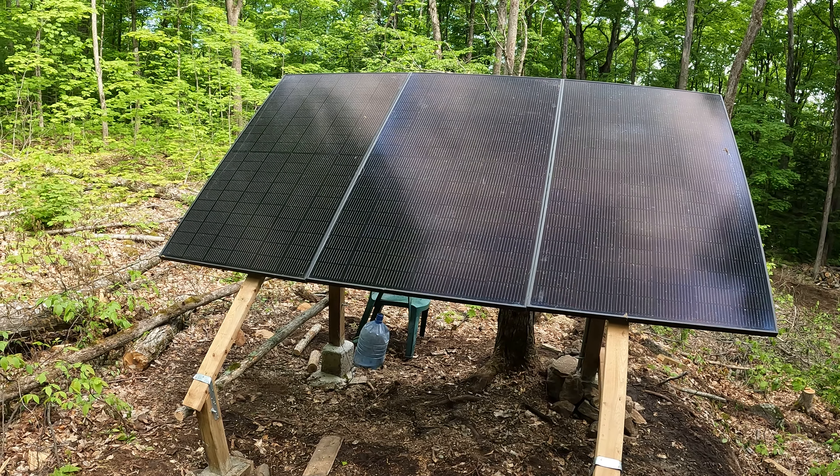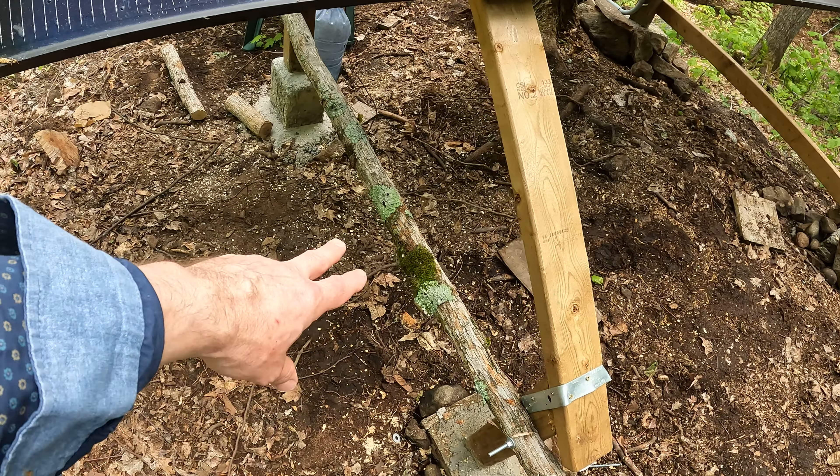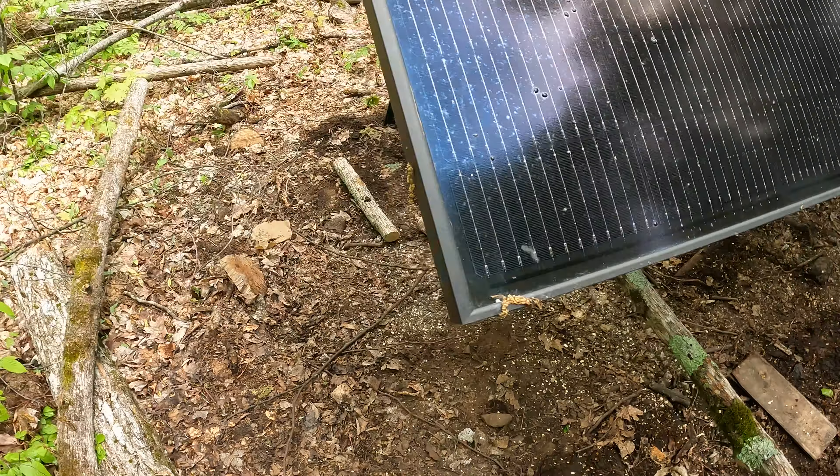I just need to cover everything up with soil. I've got granite rocks on my trail going down the hill, so I stacked them around the base and I'm going to throw some soil on top. I used steel bands from Home Depot, screwed into the two-by-fours and four-by-fours — that's the weakest bit — but I used part of a tree I cut down for side support. It's very sturdy, not moving. The wires are a bit messy; I'll tie them up with plastic cable ties.